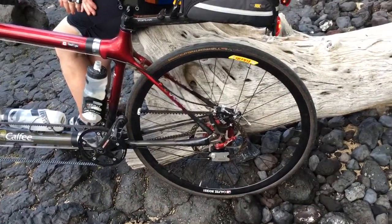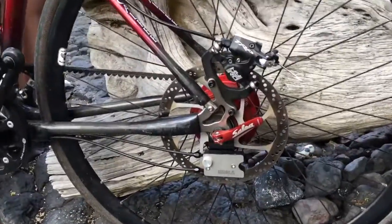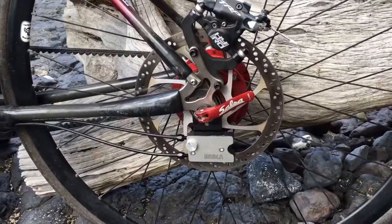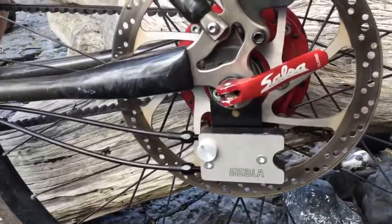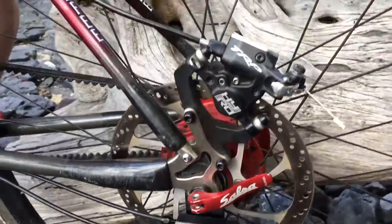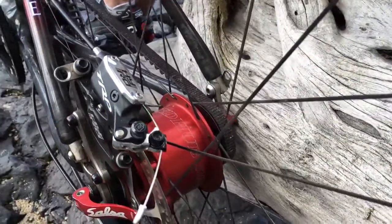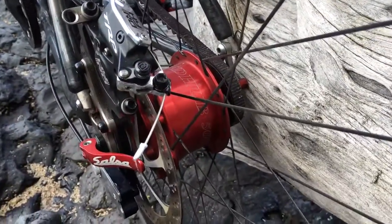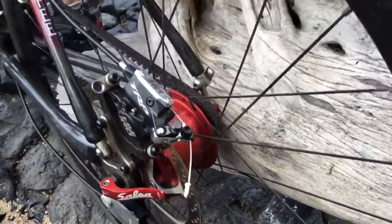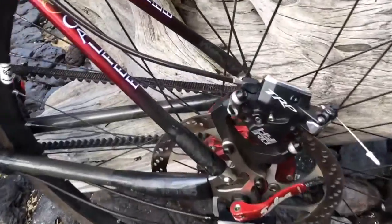Here's an update on our Kelphy Tandem. This is a tandem that's gone through a number of improvements, the most recent being the installation of the Gebla Robox, which is a really remarkable improvement on something that is already astounding — the Roloff Speed Hub, a 14-speed internal gear hub.